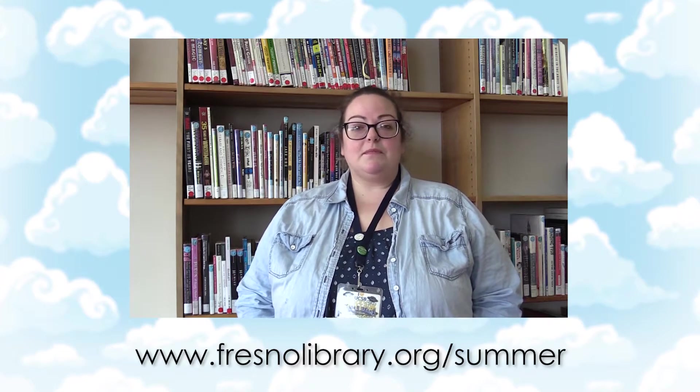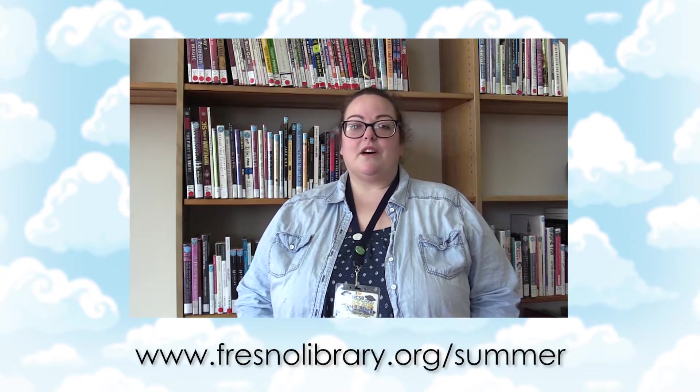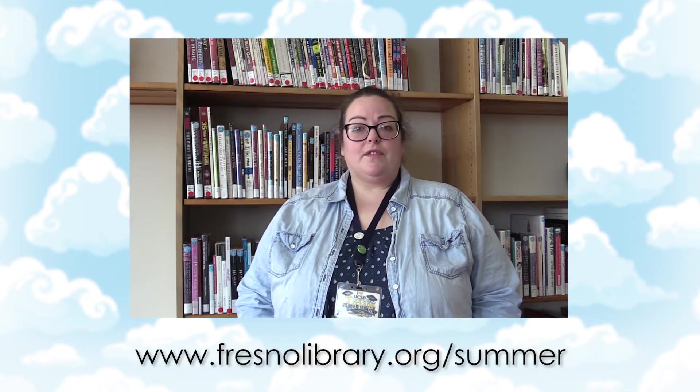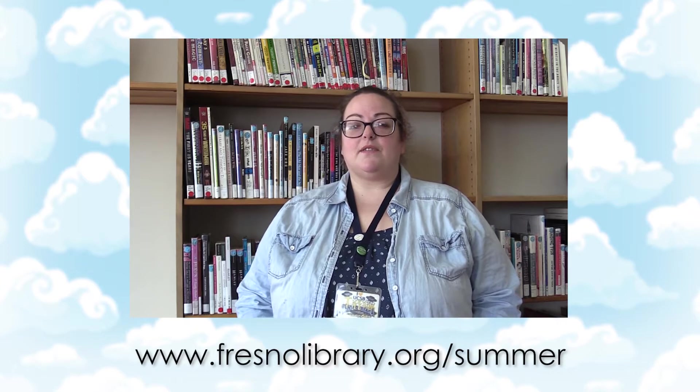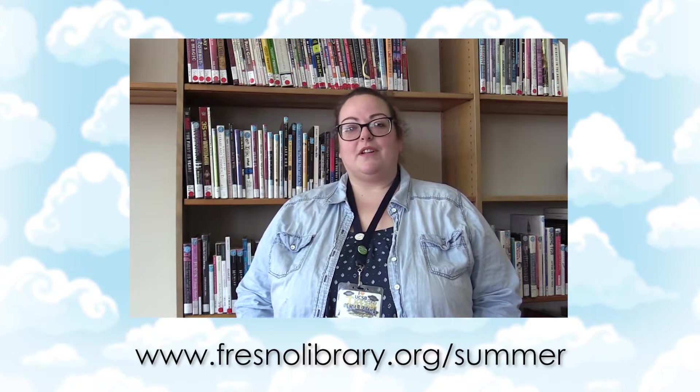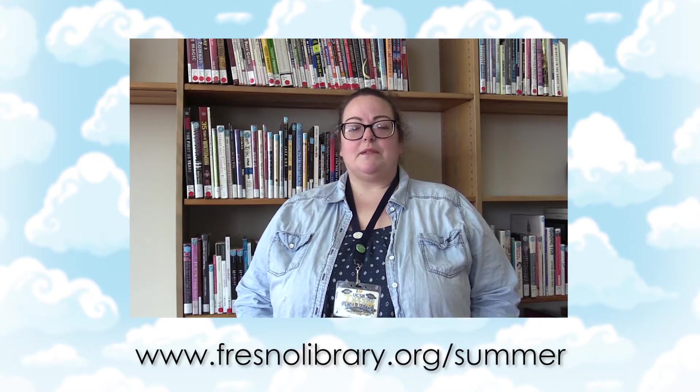I'd like to take this time to remind everyone to visit our website at fresnolibrary.org/summer. There you can find a lot more information on all the fun stuff we have offered for Fresno County, such as grab-and-go lunches for kids and teens, take and make crafts for teens, and a reading program for all ages. Go ahead and stop by fresnolibrary.org/summer for more information. Enjoy the show!